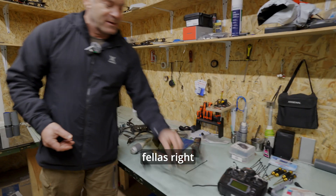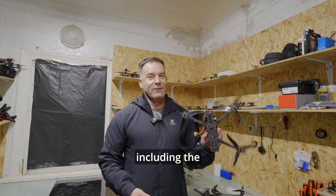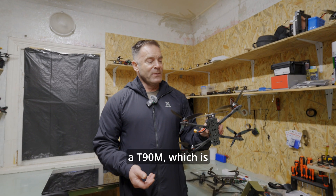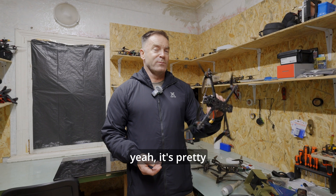The total cost of the 7-inch drone is about $450 to $500, including the payload. So if you're taking out, say, a T-90M — which is a couple of million dollars — it's pretty cost-effective.